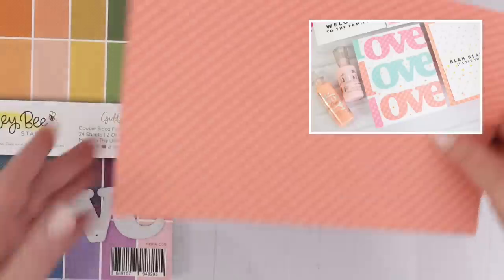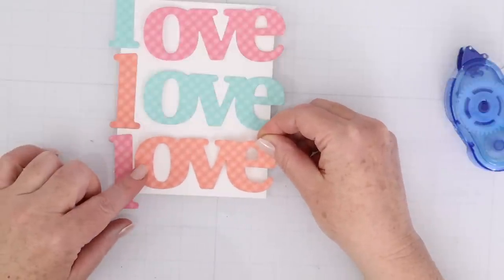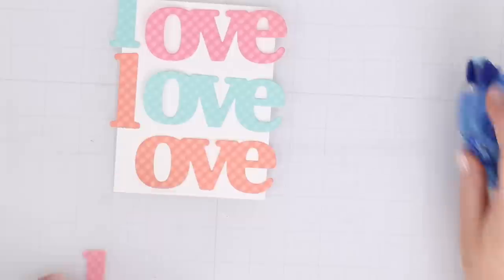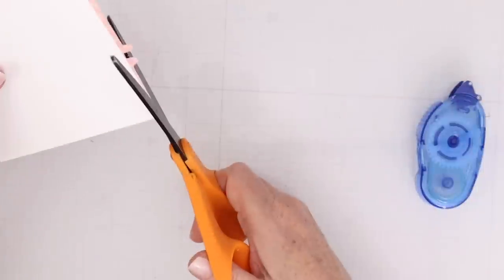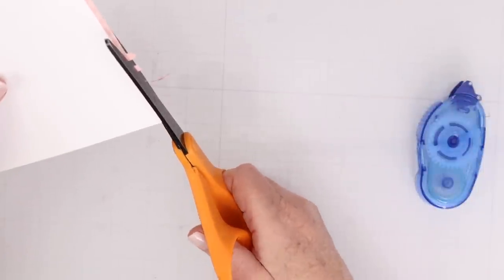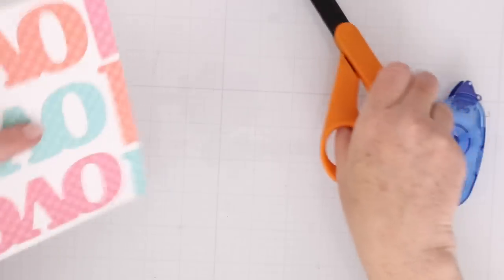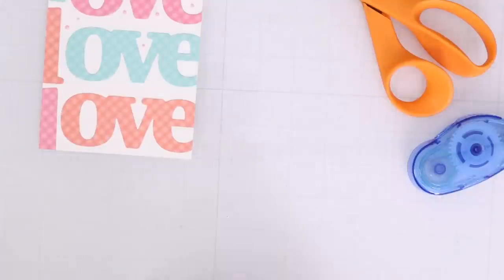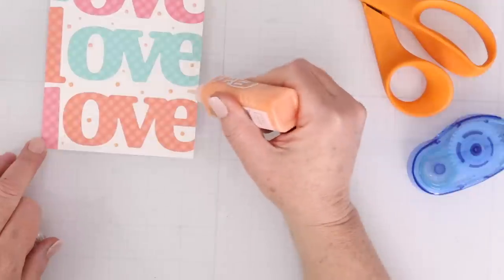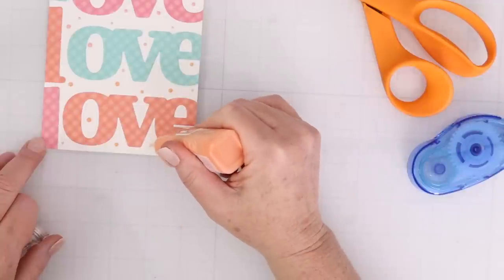Next up, I'm using the Honey Bee Giddy for Gingham pad. I have three different colors picked out, and I'm using the dies from Waffle Flower — the Oversized Print Love dies. What I like about these is that the L is separate from the OVE, so I was able to swap the colors out and have all three have different Ls on them. These are larger and normally go on horizontal or even a 5x7 card, but I decided to use three on top of each other on an A2 card. Anything that fell off the side, I just flipped the card over and cut off the excess.